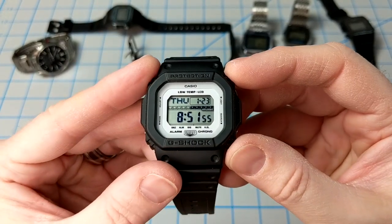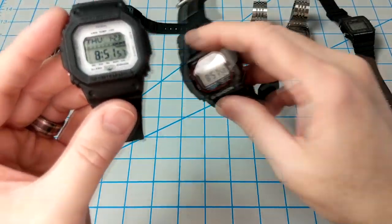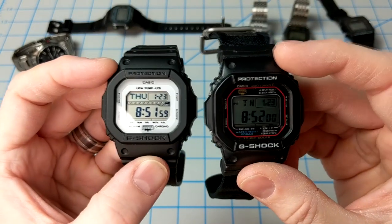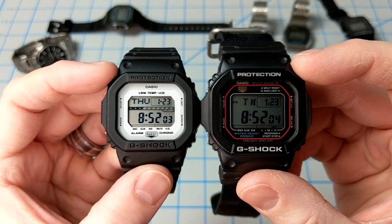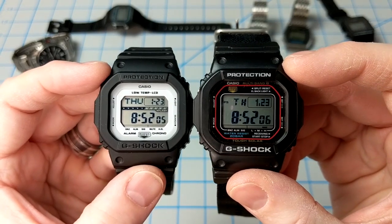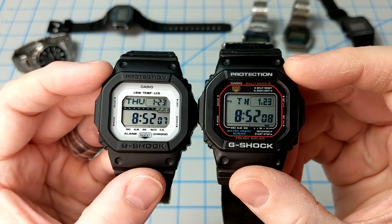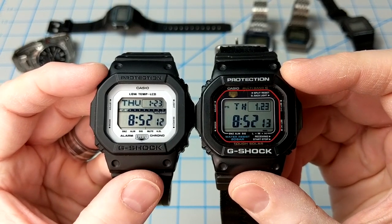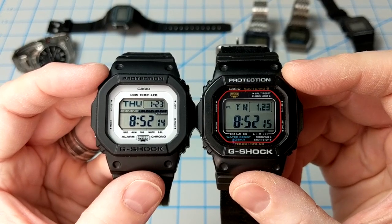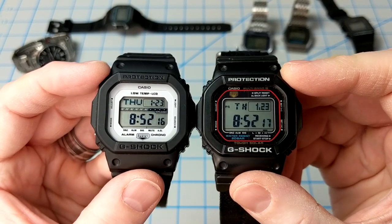That leads me to the module itself. I wanted to compare the low-temp LCD on the GLS 5600 to the LCD on my GWM 5610, just to give a quick look at the differences. Let me pop them in my 0-degree Fahrenheit freezer for an hour and I'll be right back.